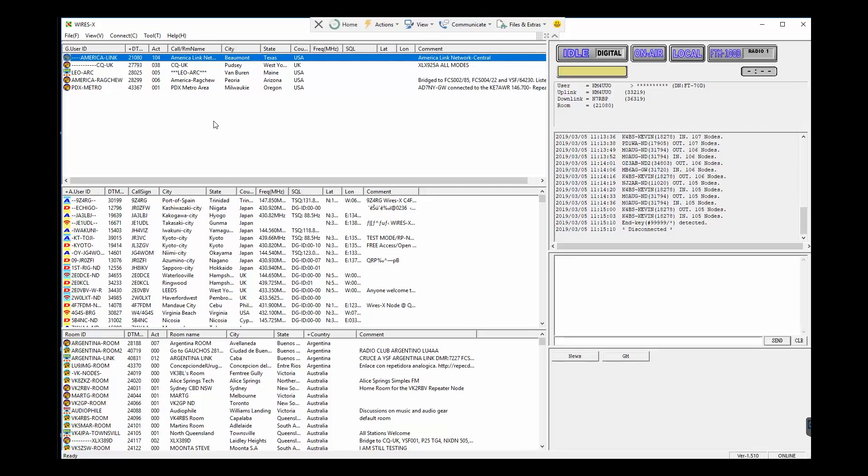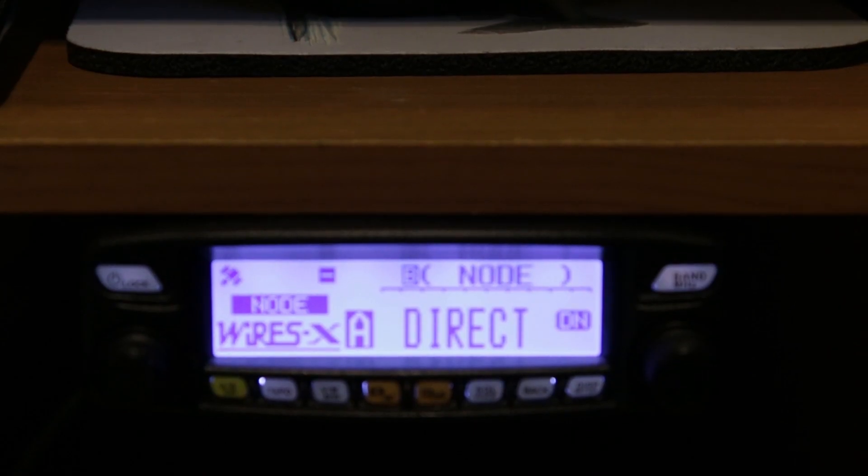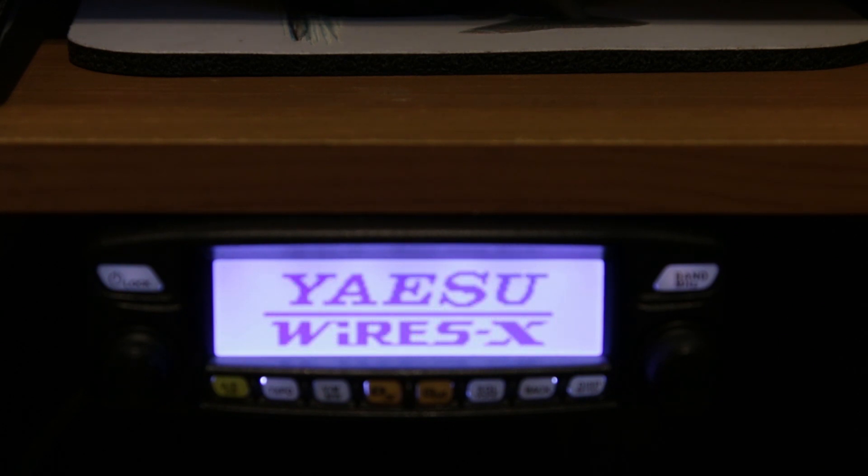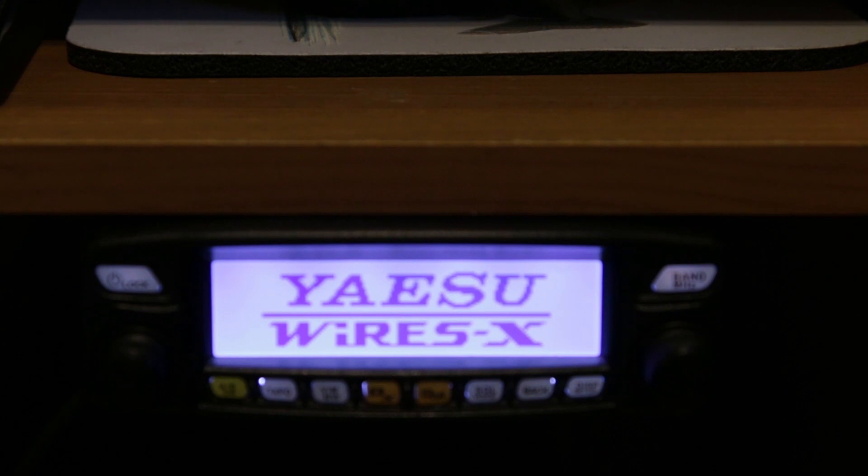Once it's all set up it's pretty easy to make work, but those little speed bumps can be a heck of a note. Now to exit the whole system, bring down the software and exit out of it — and you'll see the radio turn back to just the Wires-X standby screen, no longer seeing or running the software.